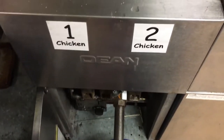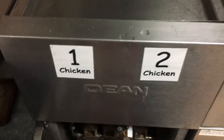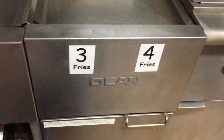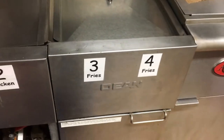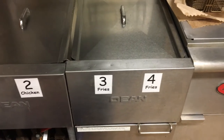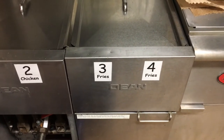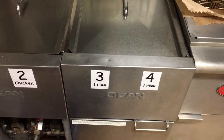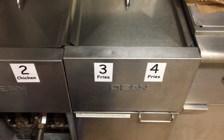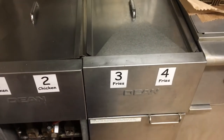Pay attention not to contaminate your oils. We use fryer number one exclusively for chicken and fryer number two exclusively for french fries. The reason that's important is our french fries are not being cooked in oil that's ever been exposed to bread products. So if someone comes in with a gluten allergy, they can eat our fries.